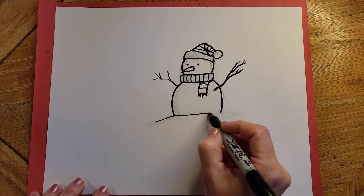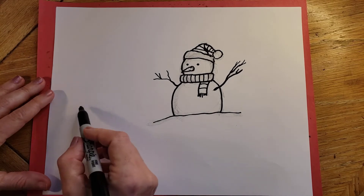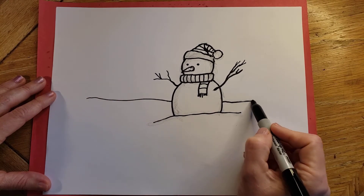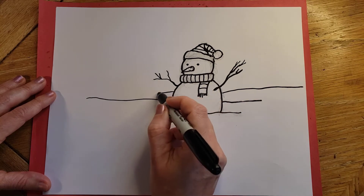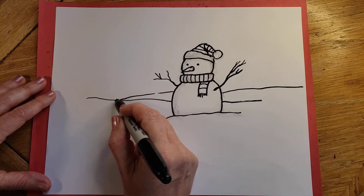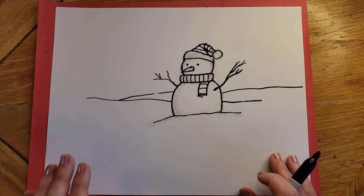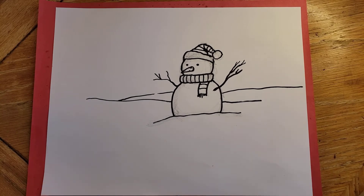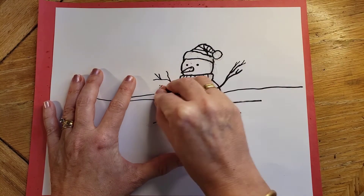For your background, you can put anything you want back there, but you could put some hills of snow as well. And snow really isn't white, kids — it's got reflective components. So it's going to have some blue, some purple in the shadow parts, and it might have pink reflecting off of the setting sun sky. So you really don't have to leave it white.